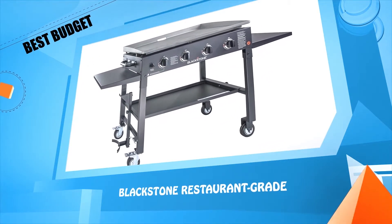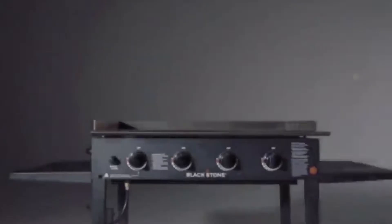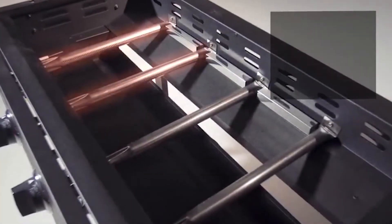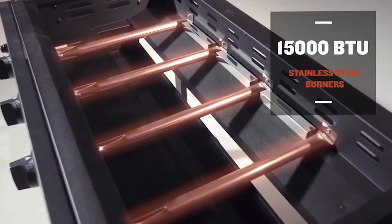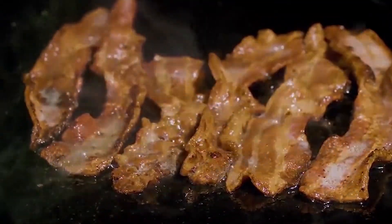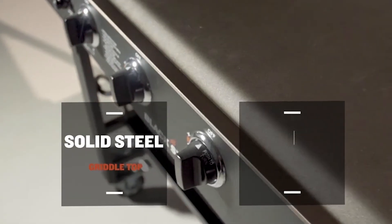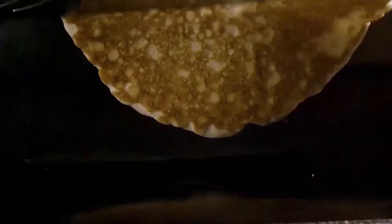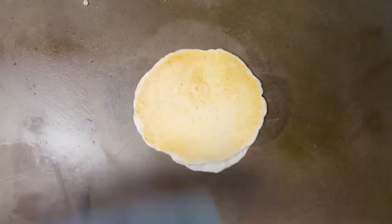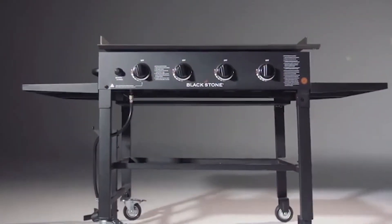Number two: Blackstone Restaurant Grade. On your patio, in your backyard, or at the campground, the 36-inch griddle cooking station from Blackstone is going to cook the food you love. The four powerful 15,000 BTU stainless steel burners are independently controlled, creating four cooking zones with enough versatility to cook for two or the entire neighborhood. It features a solid steel griddle top with 720 square inches of evenly heated cooking surface — cook eggs, pancakes, veggies, burgers, stir-fry, steaks, or just about anything else to perfection.